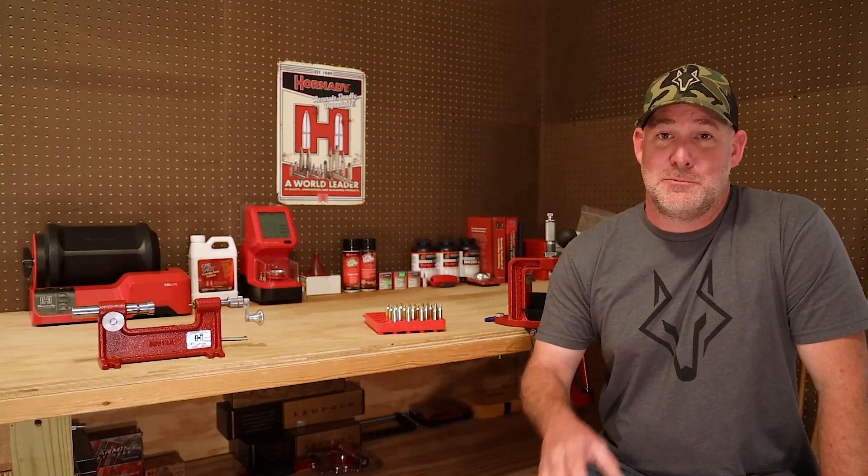Here we have some once-fired brass that has been cleaned, prepped, and is ready to be loaded. We're going to load up a few different powder charges to test with a Hornady 55-grain V-Max. Be sure to hang around and join us at the range for part two to see if we have a winner.